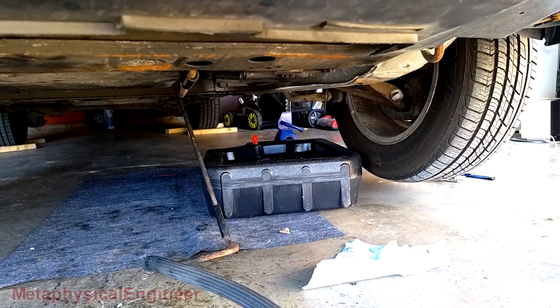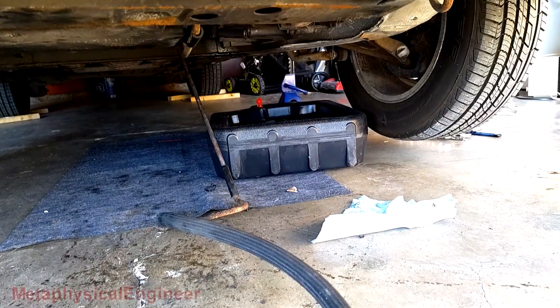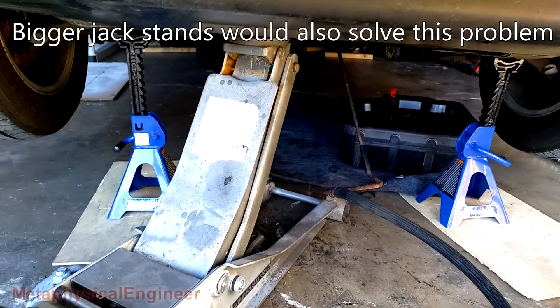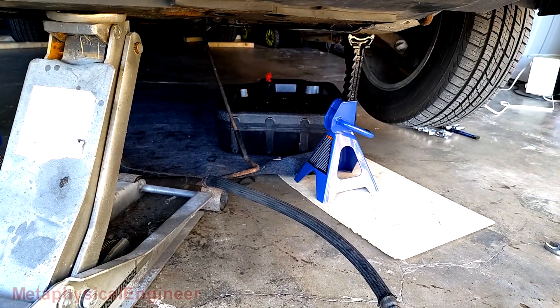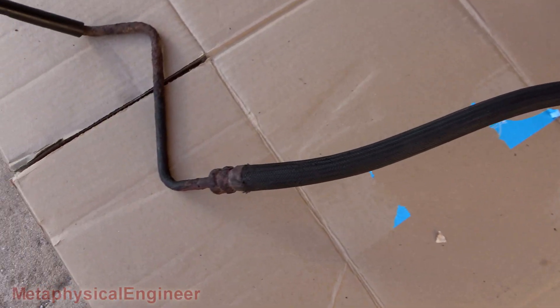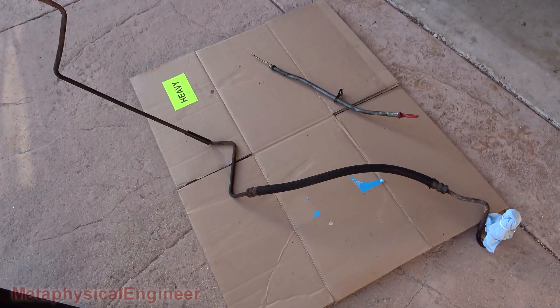Putting this under jobs that are easier with a lift — there's not quite enough height to maneuver this the way I want. Repositioned the jack stands: a little bit less room to maneuver down there, but a few inches more height and that's what I need. That little bit of height was all I needed. One crusty, rusty Dr. Seuss power steering supply line removed from the car.